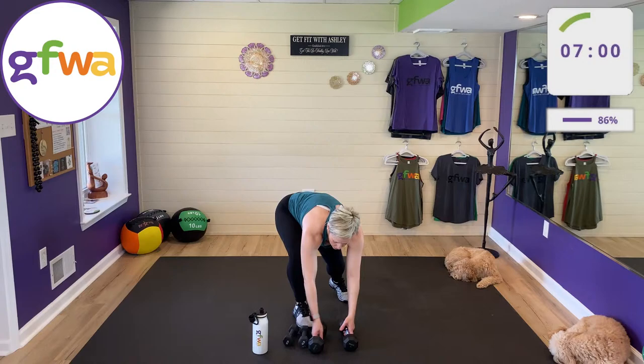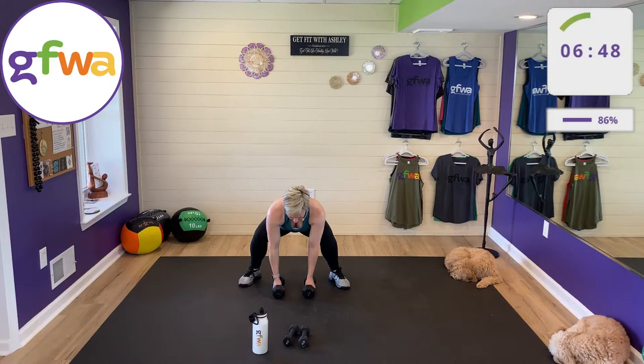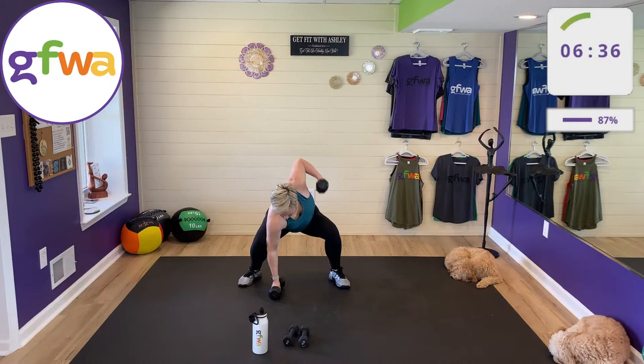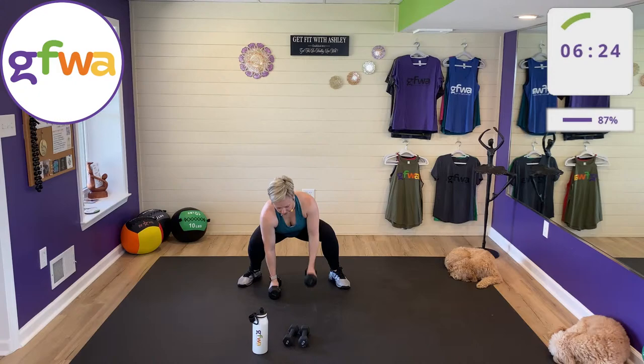Two more moves. Gorilla row next — get down as low as you can and row one arm at a time, palms in. If you're on the floor, you may touch the weight to the floor between each one. This is all about range of motion — make these as big as possible. Keep your back nice and straight; that's the limiting factor for how low you get.